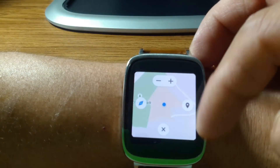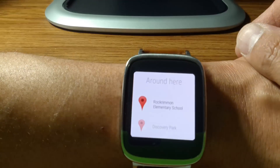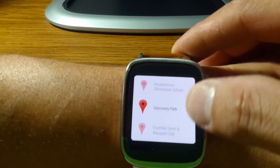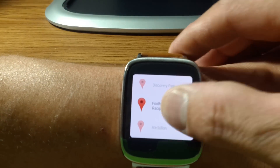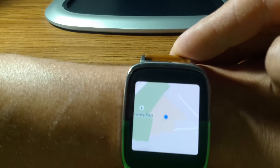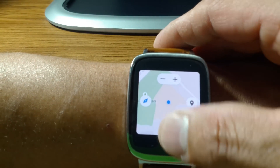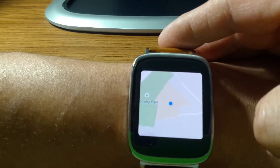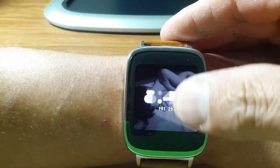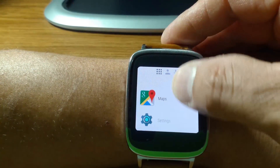You can also zoom in and zoom out, and pinpoint things that are around you. It shows I'm at my work, and it shows nearby things like Discovery Park. Go back, and then if you want to exit just hit the X at the bottom. That's how we exit Maps.